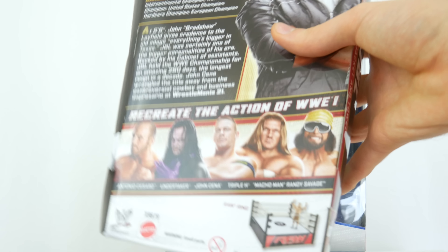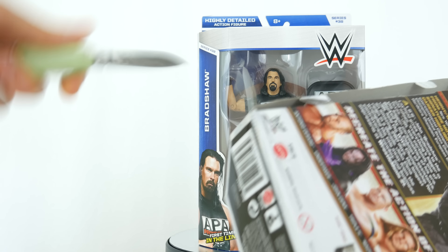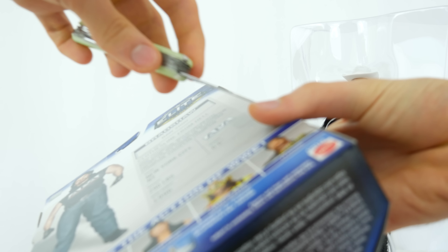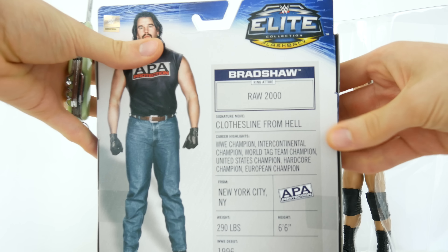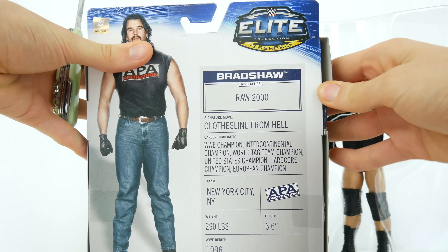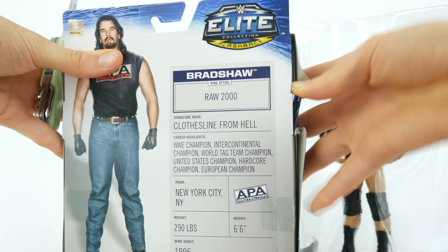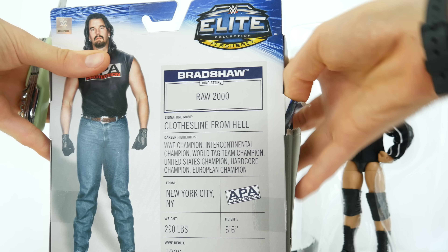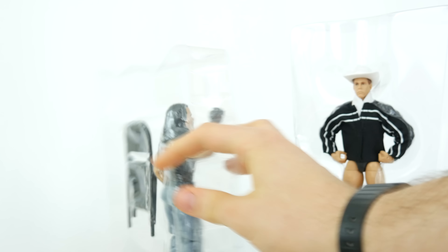That set reminds me of elite 39. If they ever put out a Hunter Hearst Helmsley figure, do you think they'd say 'first time in the line'? Let me know in the comments. And yes, let me know how disappointed you are that I'm no longer doing a review of APA together, because I saw in the comments that's what everyone wanted - but I had this plan.